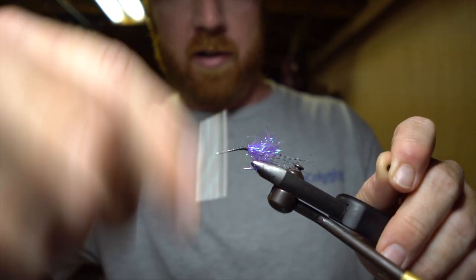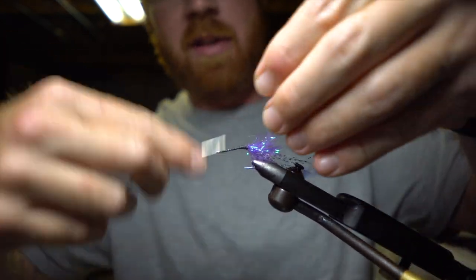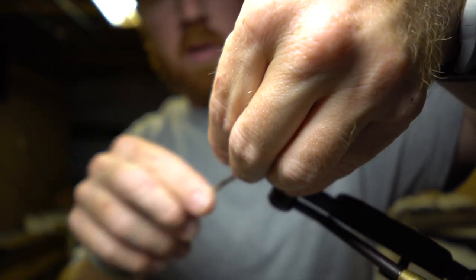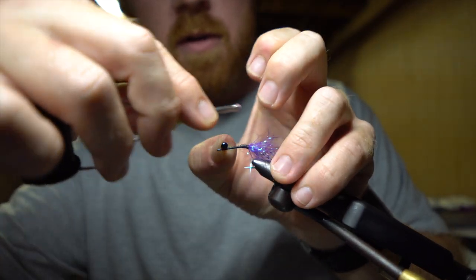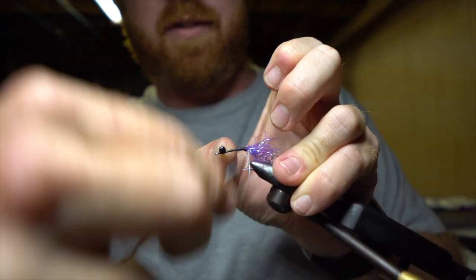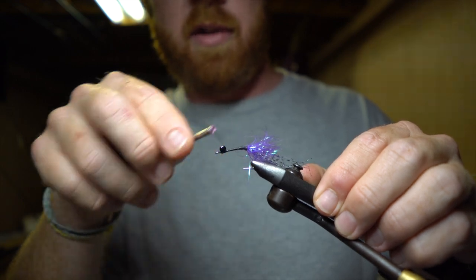Next I'm going to throw an eye on there at the front. I'm just using an extra small black lead eye, trying to keep this thing relatively light — smaller profile fly. But in the winter we have a lot less grass out there, so we kind of like that fly to be right there on the bottom, kicking up a little dust and sand as it crawls along — really gets their attention.